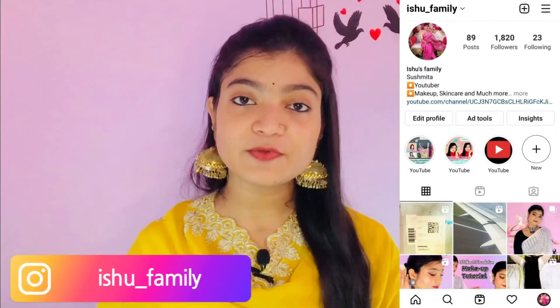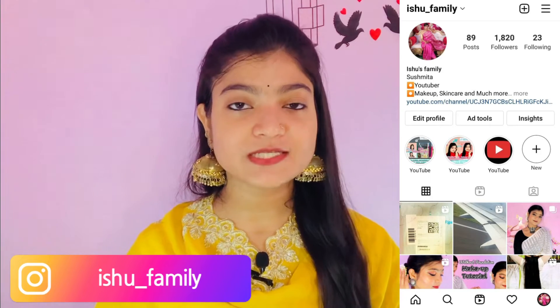Hi family, welcome to our channel. I hope you're doing great. I will share this video with a Garnier Hair Food hair mask review. If you are new to my channel, please subscribe and don't forget to follow the link in the description. Let's get started.